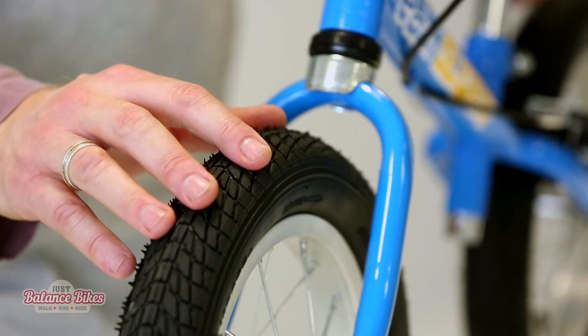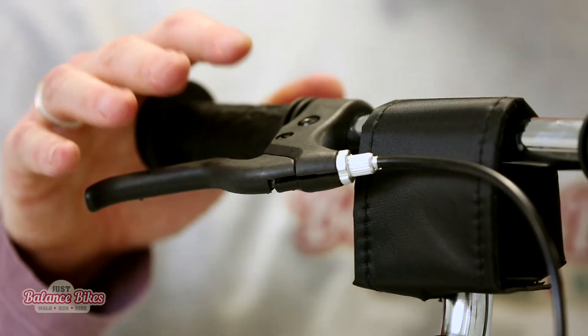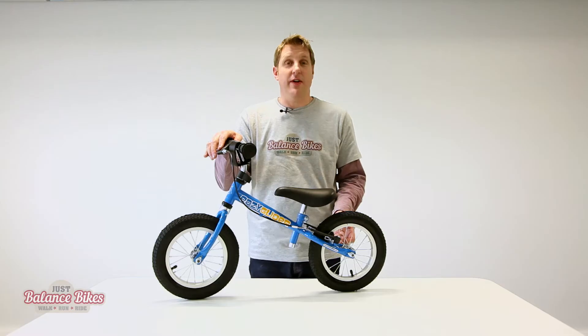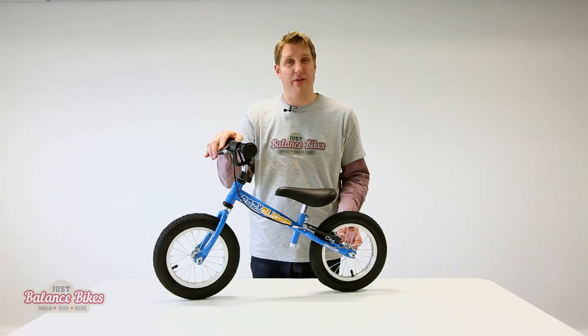It's got 12-inch pneumatic air-filled radial tyres on aluminium rims. It comes with a fully adjustable V-brake, just like on a regular bike, which is a lot more effective than the cheaper drum-style brakes which tend to fail very quickly and are not very effective.